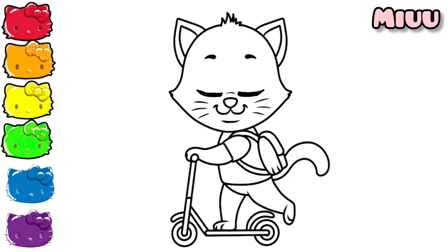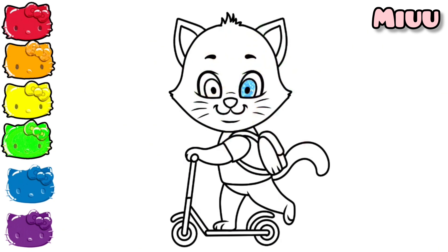Hi, my name is Miyu. Let's color with me. It's gonna be fun.